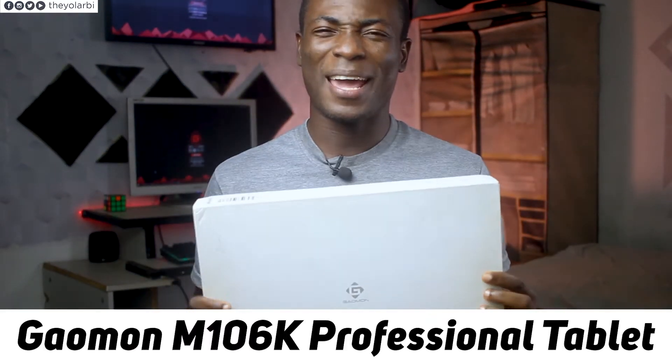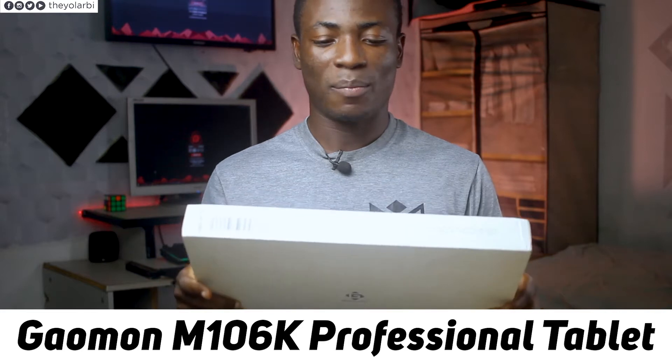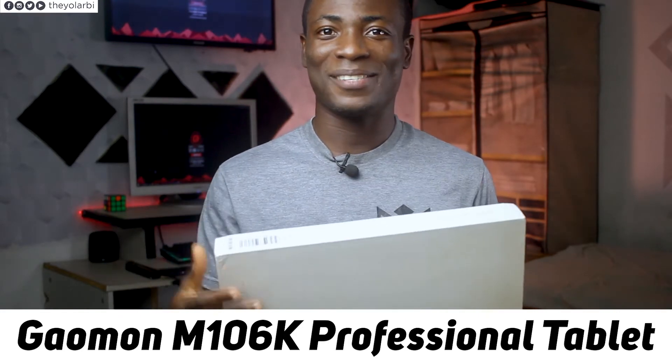Hey, what's up guys? It's Theo from Fino Concepts and this is the Gamon M106K Professional Tablet. Is it any good? Well, let's find out.